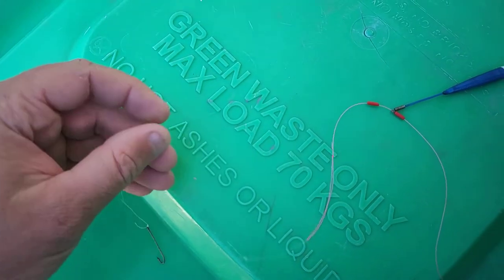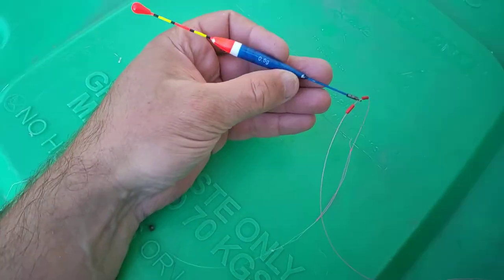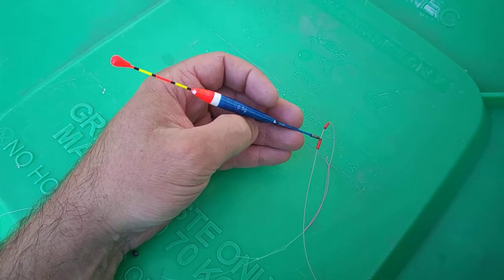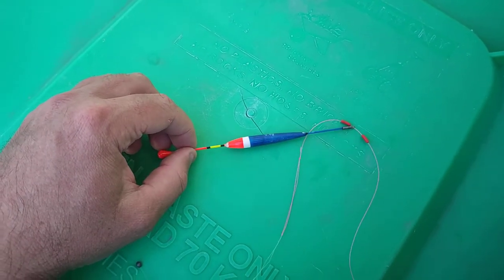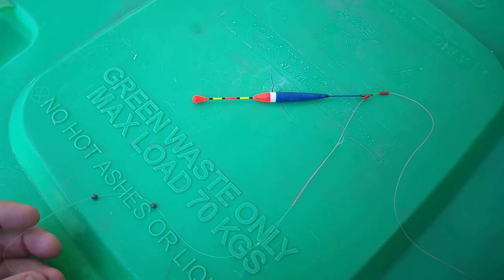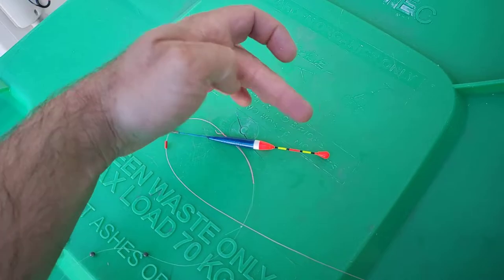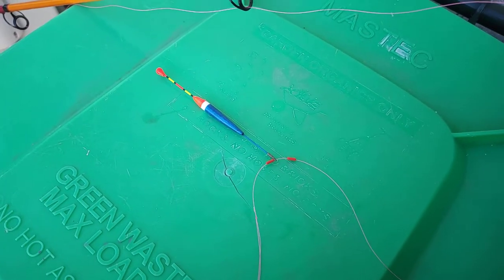Yeah, a couple of tiny little split shots and it was weighted perfectly. That's a 0.6 of a gram float. I like to try new things so I was quite impressed with that, so I thought I'd whip a little video together. Had a mad session — caught quite a few spotty mullet on this rig, didn't get tangled whatsoever. It works awesome. When you're using the other float here, it attaches at the top and occasionally it'll get tangled, but this one is very basic and works well.